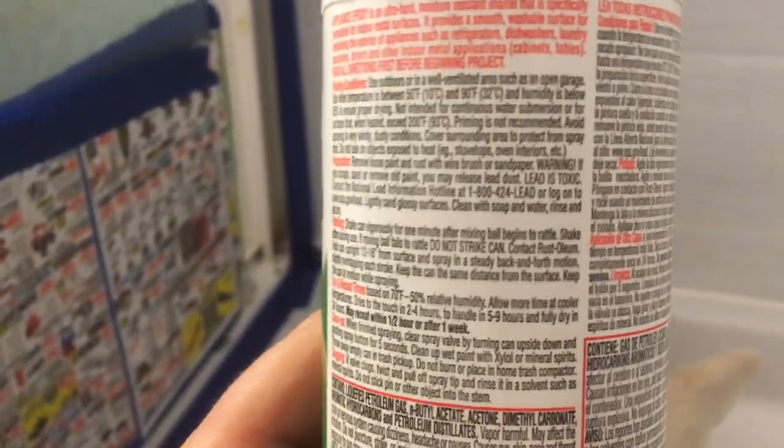On the tiny print on the back of the can — these small instructions — there's actually some good stuff on there. For instance, it says shake the can vigorously for one minute after the ball moves freely. I would say do it for three or four minutes and don't skimp on this either.